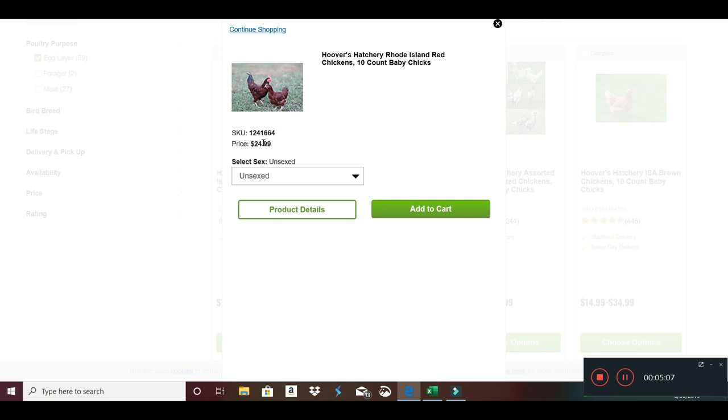I've already ordered my chicks and they'll be here probably the end of next week. The Cornish rocks only take two months. You can process them at six weeks — they'll be about a six-pound chicken, maybe four pounds finished. But if you do the full eight to ten weeks, you're going to have a ten-pound chicken and a seven-pound processed. That's what I like to do — the full size, and that is an excellent size for my wife and I. It's a great bird.